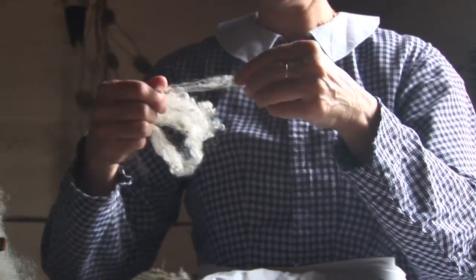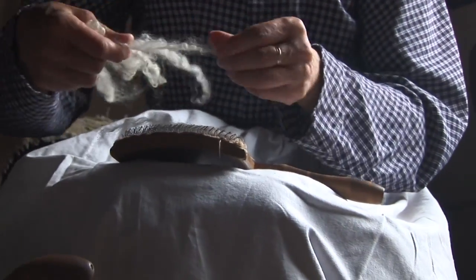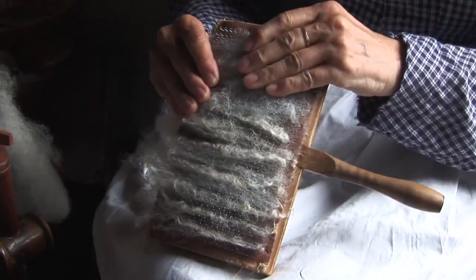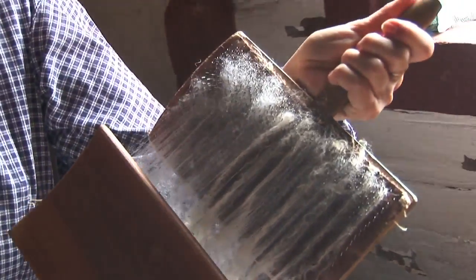Carding. Wool that you have picked and teased, you will spread evenly all across the card. You want the wires to peek through — you want to be able to still see the wires. So now you take the second card, the handle goes in the opposite direction, and you want to straighten the fibers.